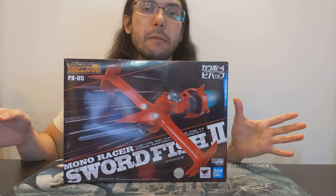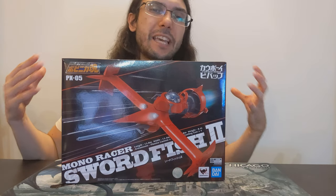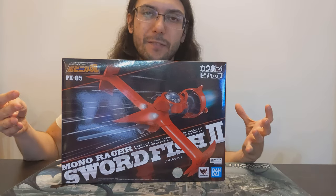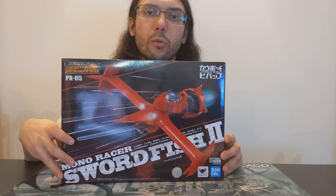Cowboy Bebop is a 1998 anime series. It went for 26 episodes and then had a movie that takes place between episodes 22 and 23. For a long time, Cowboy Bebop was the anime that everybody watched to get into anime. If you wanted to get your friends into anime, you showed them Cowboy Bebop — they aired it on TV all the time. It was just really unlike anything that had come before, with all of its different influences, both Western and Japanese and from all over the world.